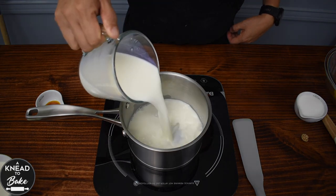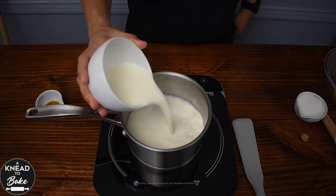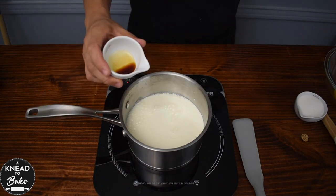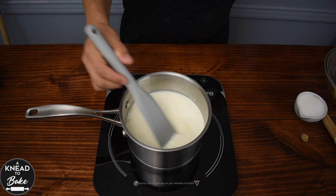Pour 490 grams or 2 cups of milk in a saucepan on medium heat. Add 240 grams or a cup of heavy cream and half a teaspoon of vanilla extract. Mix all the ingredients well until the mixture is about to boil.